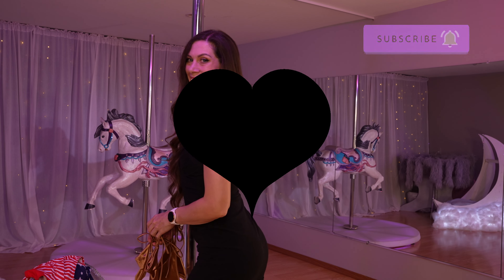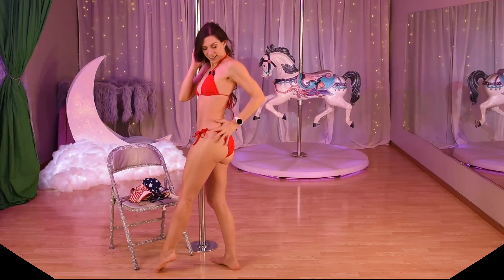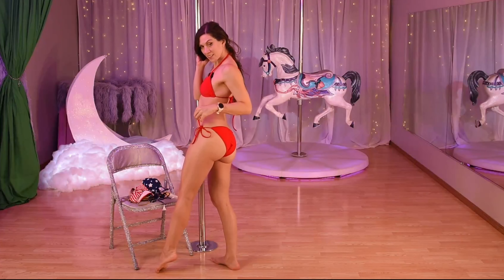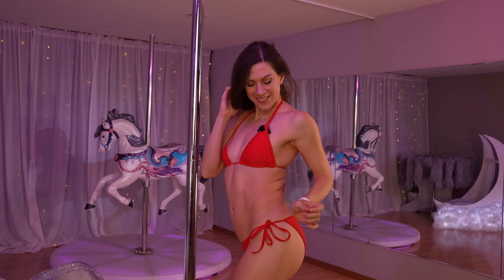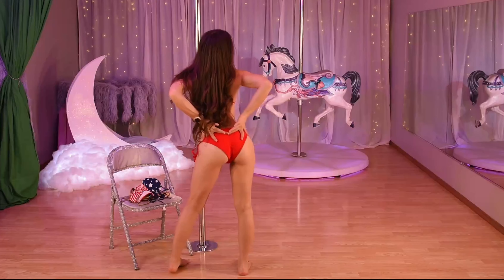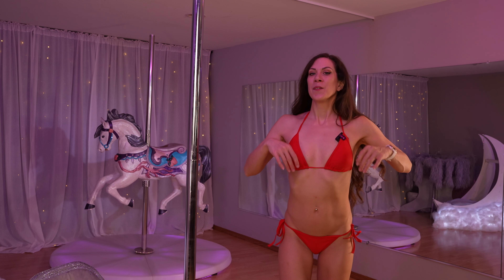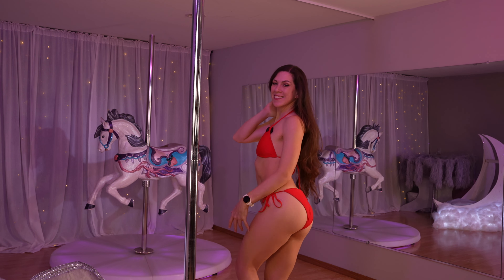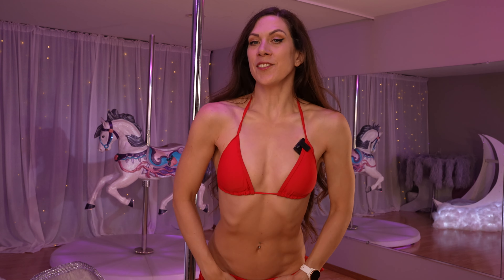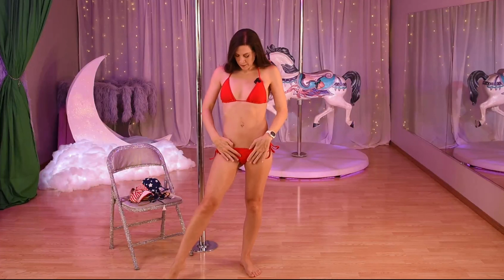Alright, I'm excited to try these on, let's get started! Here's the red one — such a nice classic red. It's got these cute little ties on each side and it's got that booty rouging which I always like. What do you guys think? Nice red, right? Super classic.